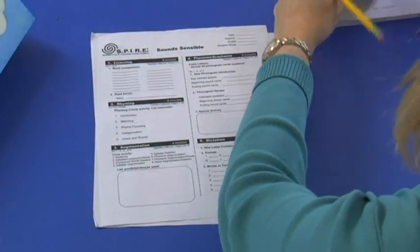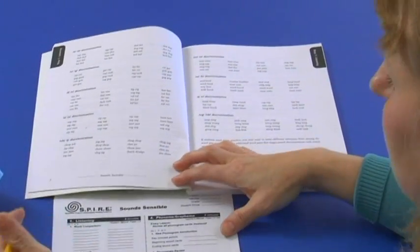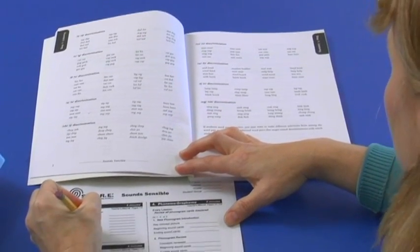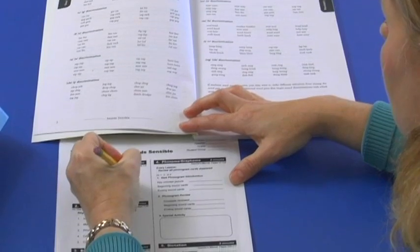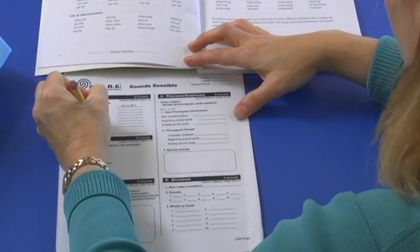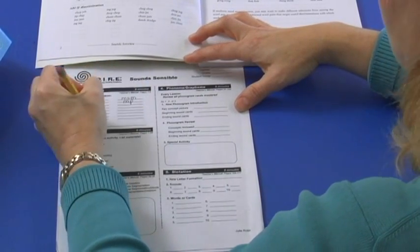My first step is listening, so I go to my teacher's manual and I pick out the activities I'm going to do for the day. Today I'm going to have the students comparing words and telling me if they hear the same word or different words, so I'm just writing the word pairs on my list so I can quickly get to those when I need them.